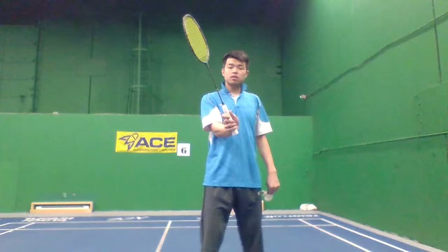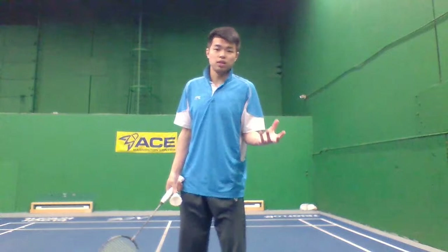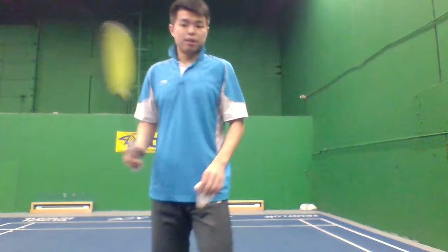Clear, drop shot. For the smash — same as the clear, but at the end your wrist speeds up and snaps down. Those are three different shots. You only change your last moment. You don't hit three different shots with three different motions — otherwise your opponent will see your motion and know what you're going to do. Keep the same motion, change your last moment.